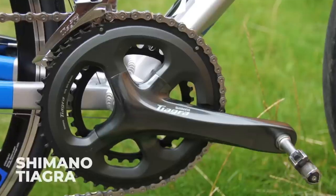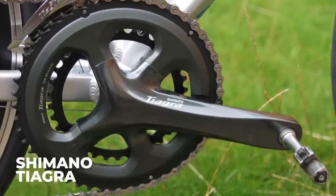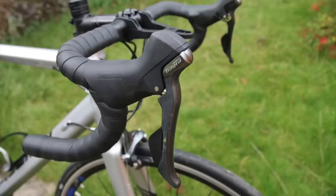Shimano's fourth-tier groupset Tiagra last had a major update in 2016, but Shimano did throw in some tweaks and extra options in 2019. Those changes included making it look a lot like the 105 groupset — with a four-arm crankset, new shifters, and all the gear and brake cables are now hidden underneath the bar tape. It's a really nice looking groupset. It looks like 105.